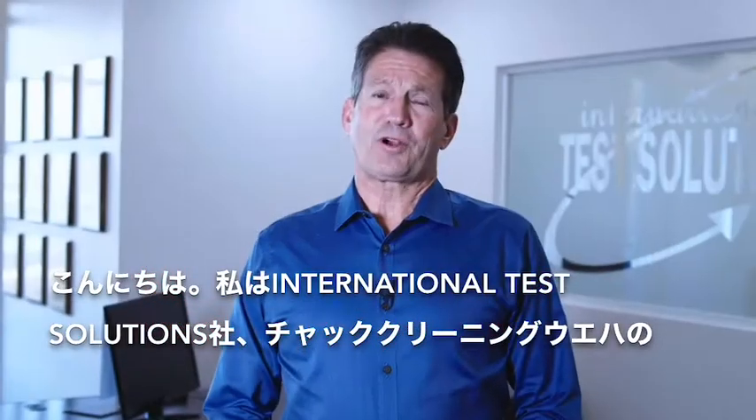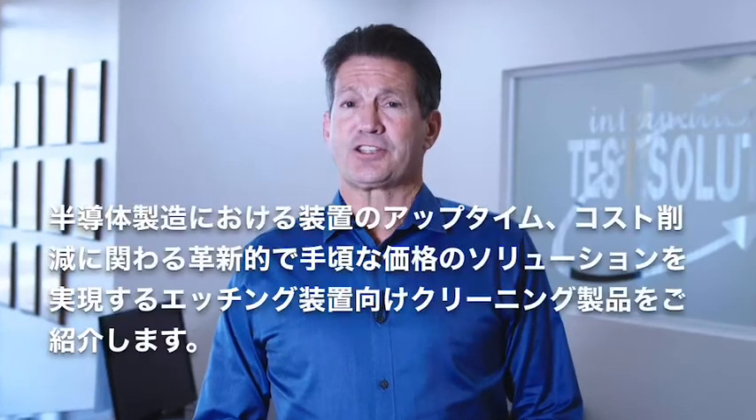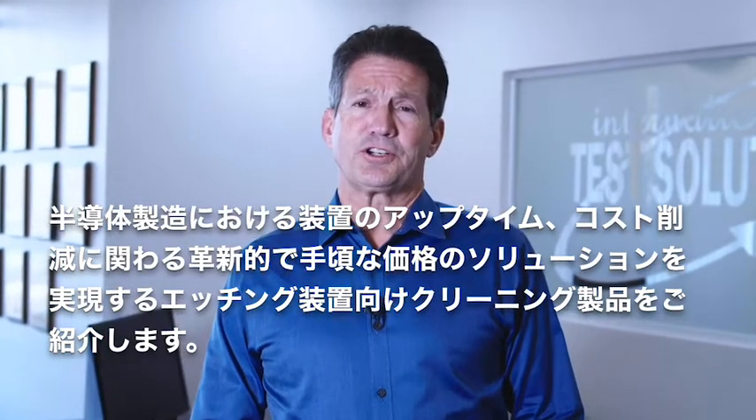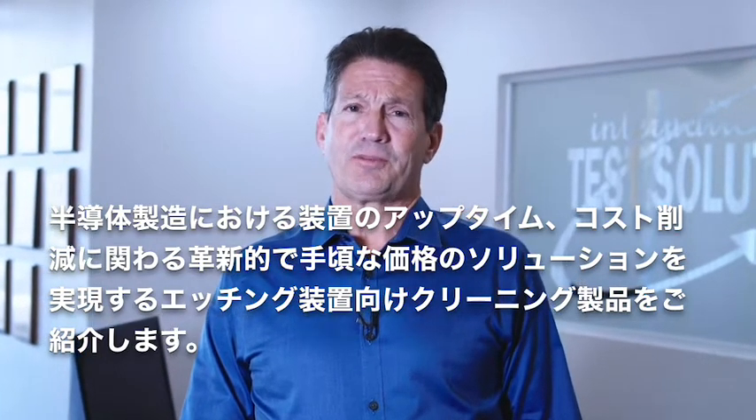Hi, I'm Mark Stark. I'm the product manager for the Chuck Cleaning Wafer for International Test Solutions. I'd like to tell you about the EtchClean product, which is an innovative and inexpensive solution to improve tool uptime and reduce cost in semiconductor manufacturing.